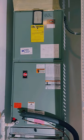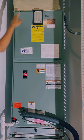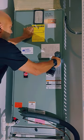The next thing you want to do is turn off your breaker for your AC unit, then remove the screws on the front of your panel and set them to the side.